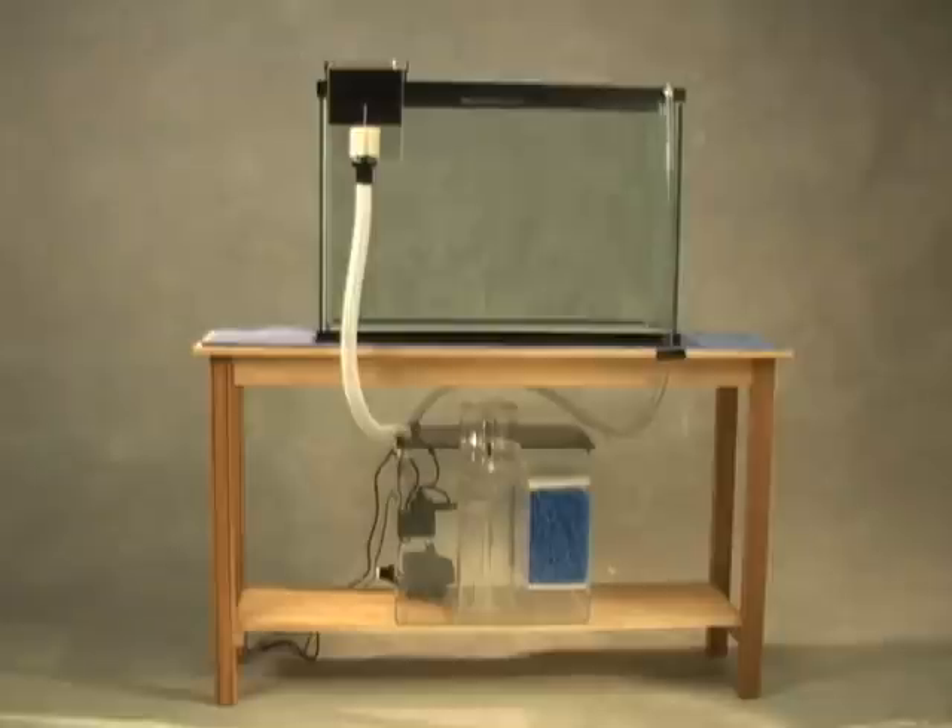New aquariums are commonly available with built-in overflows that will drain from the back or side of the tank, but it is almost impossible to add this type of an overflow to an existing tank. Because of this, hang-on overflows were developed.